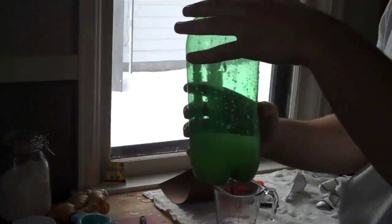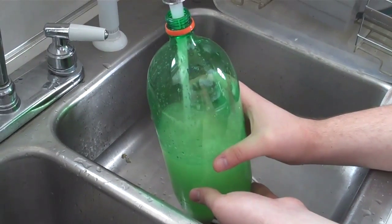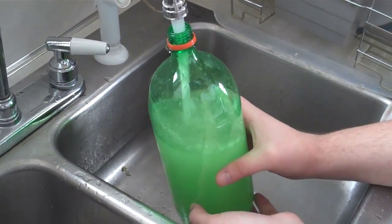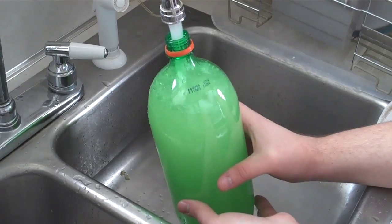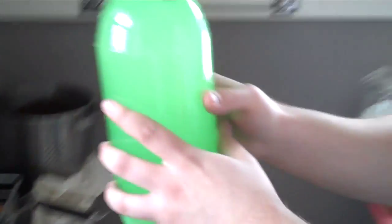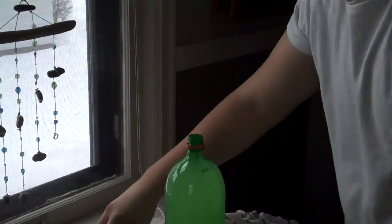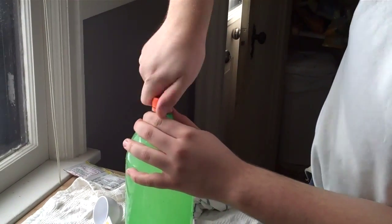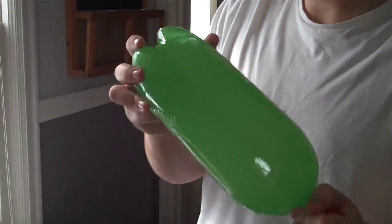Now you have all the ginger and lemon rinsed out. You can finish adding the water to the bottle. You want to leave about an inch at the top of the bottle so that you can mix the sugar in with the water. Screw the lid on tightly.